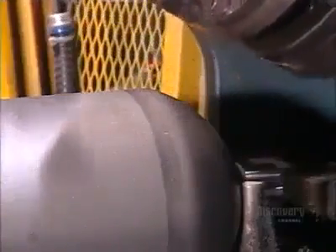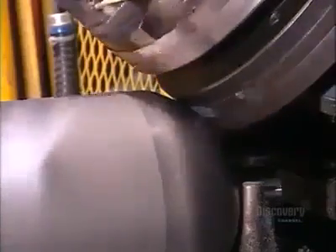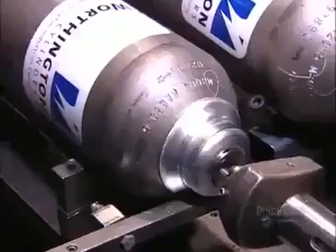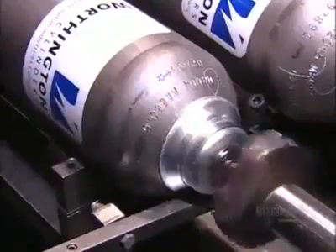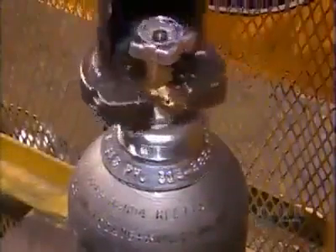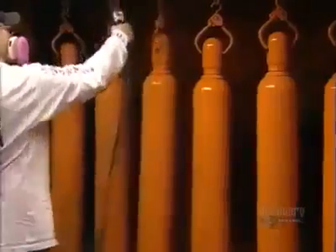A hydraulic press indents the shoulder of the cylinder with legally required markings, such as the manufacturing date and the serial number. A machine then stretches a steel collar over the neck. Another device, called a valver, tightly screws on the valve, creating a leak-proof seal. After a trip to the paint shop, these high-pressure cylinders are ready to be filled and keep it all under control.